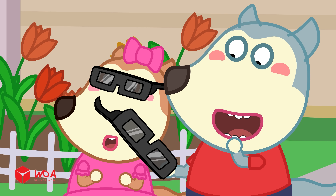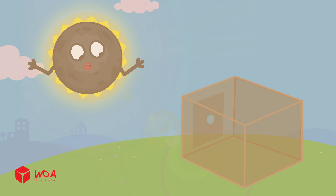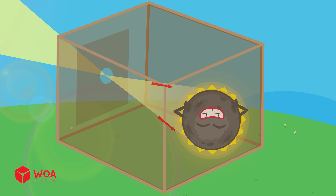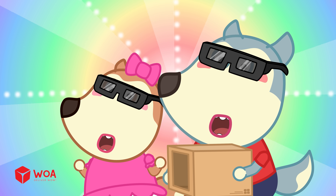What if we don't have these glasses? You can use the pinhole projector! The sunlight goes through a tiny hole and shows the eclipse on the paper — you'll look at the paper, not at the sky! Special glasses block almost all the strong rays from the sun. We got it!